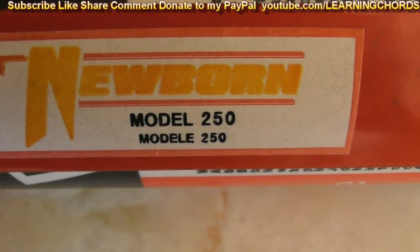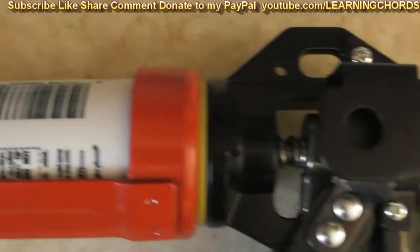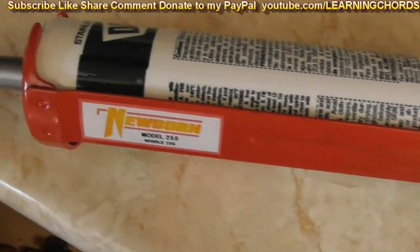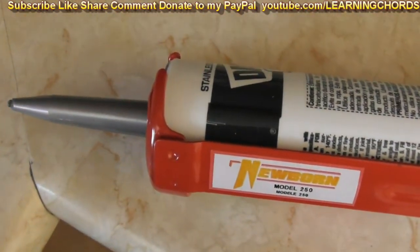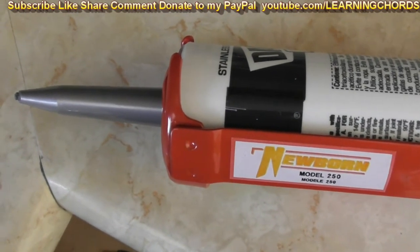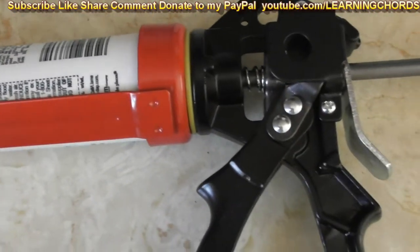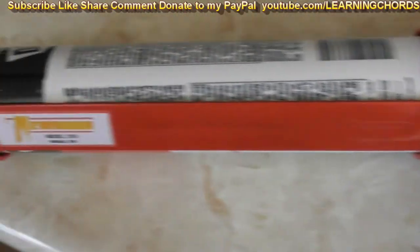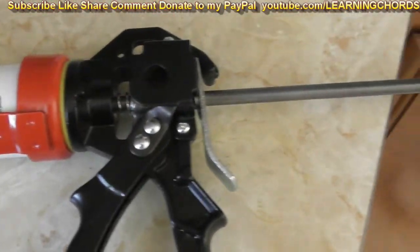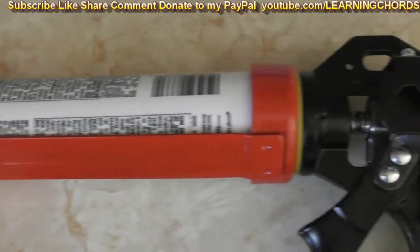This is going to complete the review of the Newborn Model 250 that I bought years ago. Hopefully they still sell this thing. This is a really impressive caulking gun. You will put your caulk all over whatever you need to without any problem at all. It's very easy to hold the caulk gun in your hand and to squeeze the handle. I've used a lot of cheapy ones — this is heavy duty. It's really worth the money. I'm not sure if they still sell this, but if they do, I'm going to leave an affiliate link in the video description.